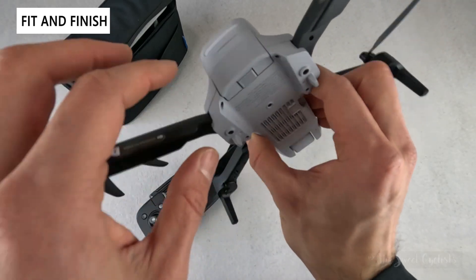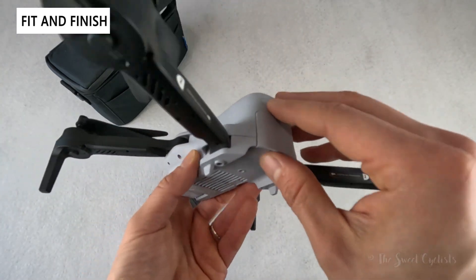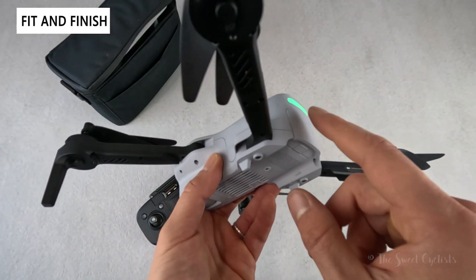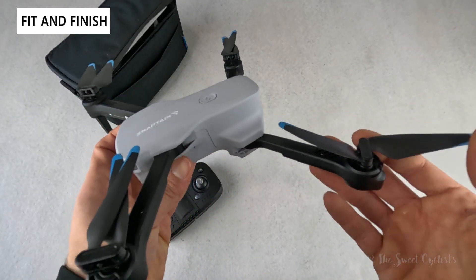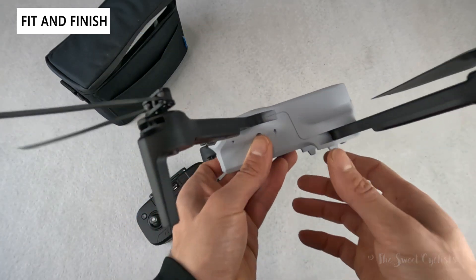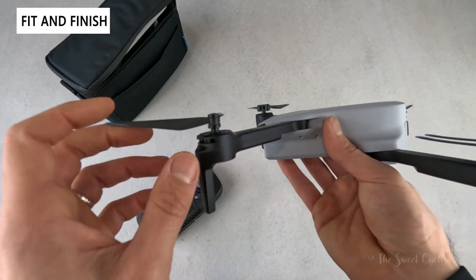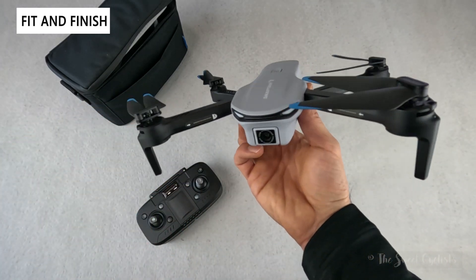The battery slides in at the rear — to charge it you pull it out and charge using the USB Type-C port directly on the battery itself. You get two batteries, which is really nice. The only color accents are the blue blade tips; these are simple plastic blades and you have blade guards that can prevent crashes and make learning a little easier.